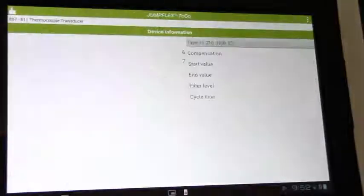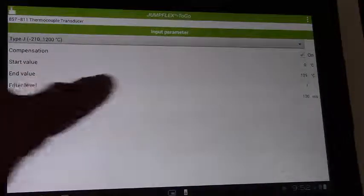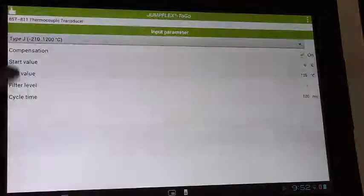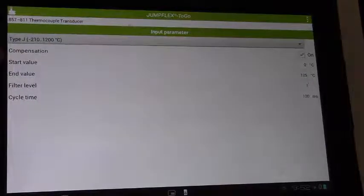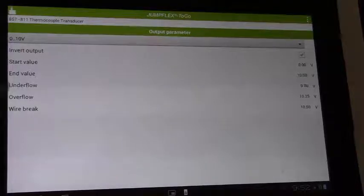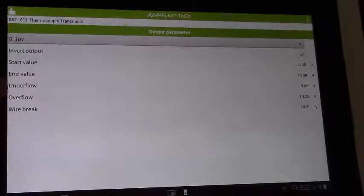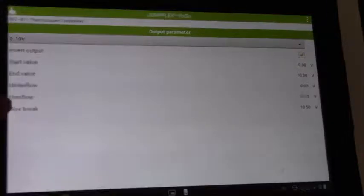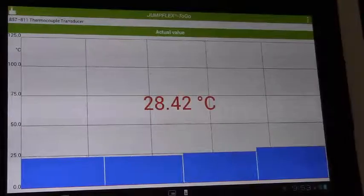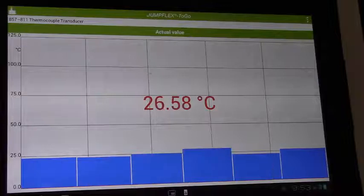With a simple swipe I can observe and set up the input parameters. In here I can, for example, select the thermocouple type, set it for cold junction compensation, as well as my start and end values. Swipe again and I go to my output parameters, where I can select the output type, the start and end values, as well as monitoring underflow, overflow, and wire break conditions. Lastly, I can observe the actual input value to the module in real time as that value changes.